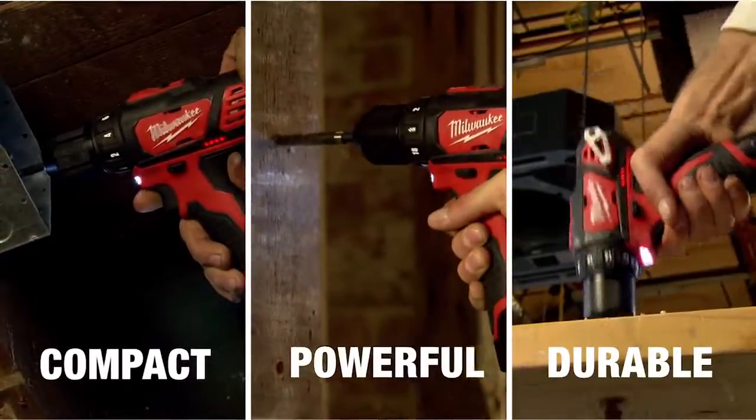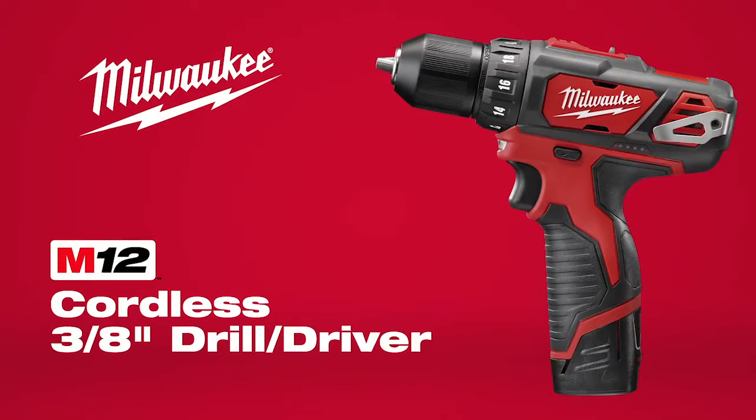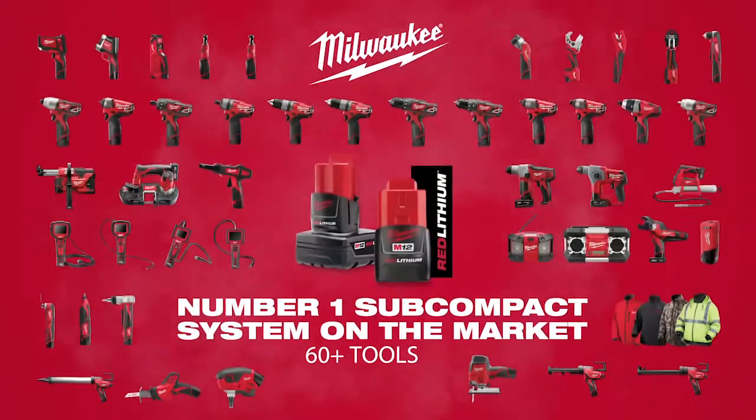Compact, powerful, and durable — the M12 Cordless 3 1/8-inch Drill Driver, part of the M12 system featuring over 60 cordless solutions from Milwaukee.